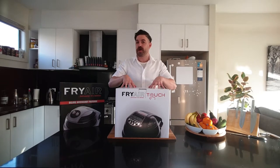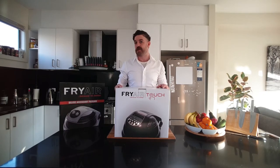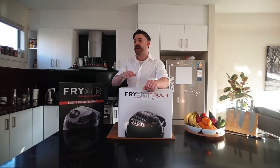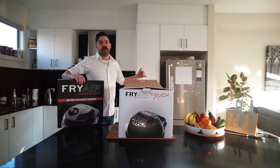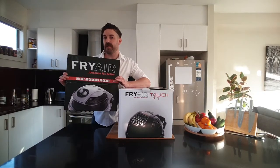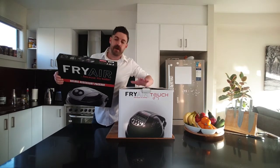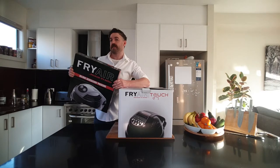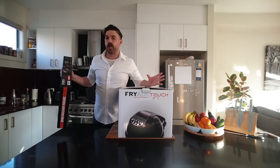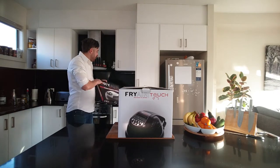So today I'm going to unbox a brand new machine, show you the accessories that it comes with and exactly what we can use those for. I will also say that the deluxe accessory package is currently part of the promotion that we're running online. So after I've opened the main box, I'll show you what comes in that deluxe accessory package — and you're going to get all of those with any purchase you make online at the moment.